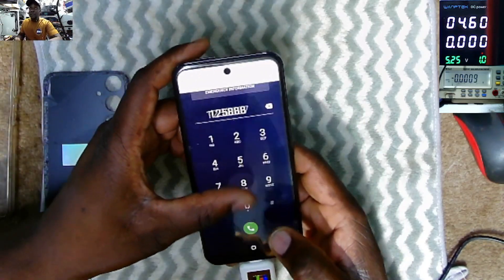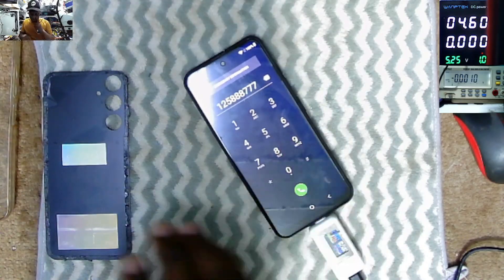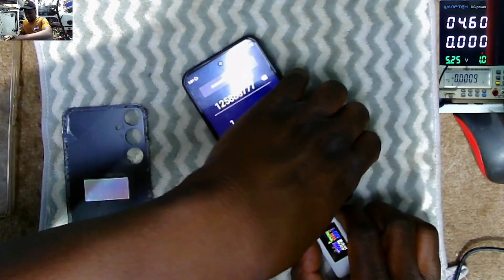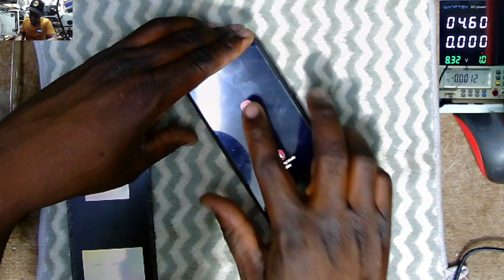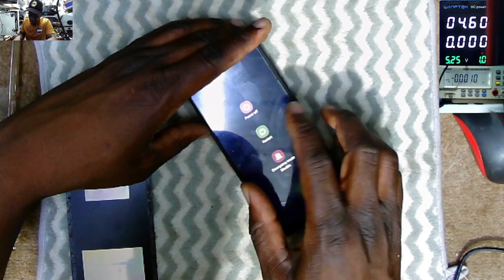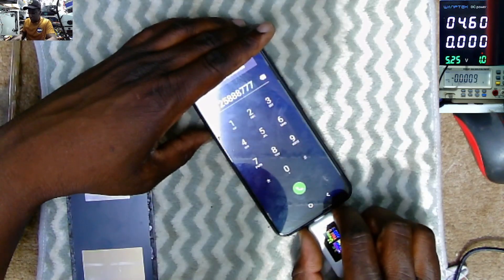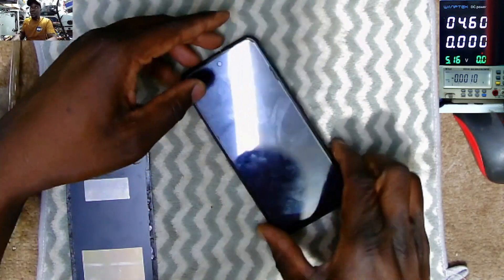The touchpad is responding and doing everything. That is the story. Let's power off the phone — it's off. Yeah, this is a copy one. Now we need to stick the back cover back on.